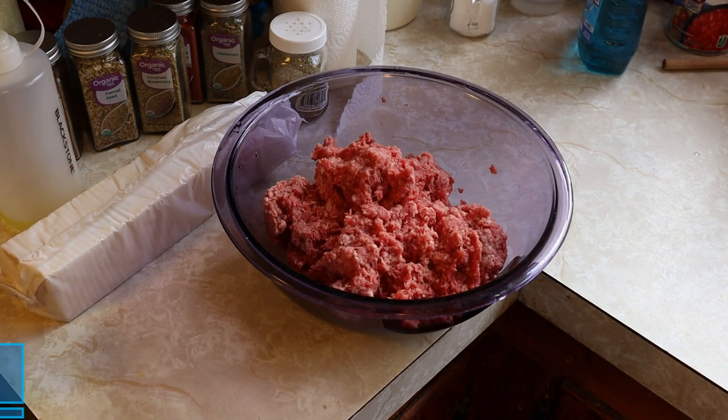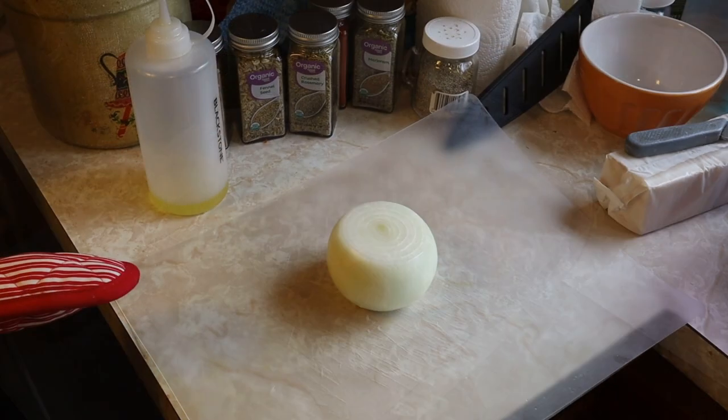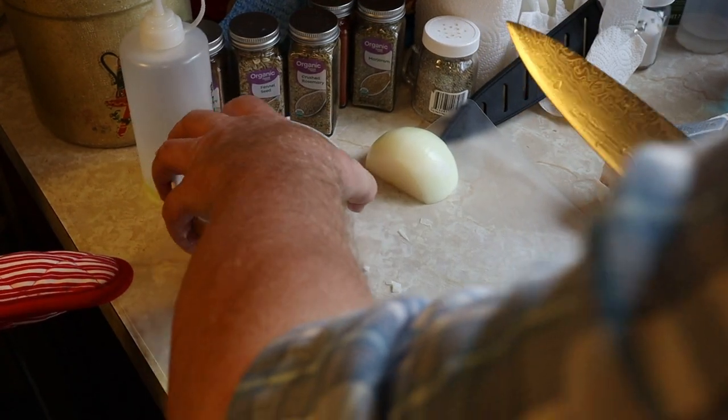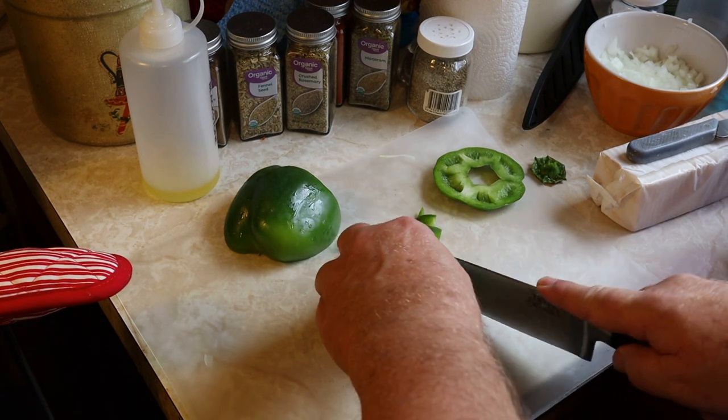We have two pounds of 80-20 hamburger meat. We're going to make a meatloaf and smoke it. One half medium onion diced. Now we'll dice up one half bell pepper.